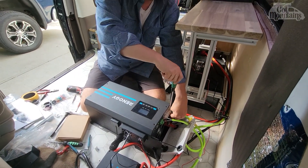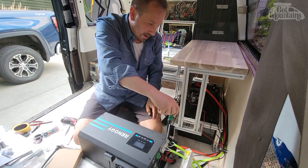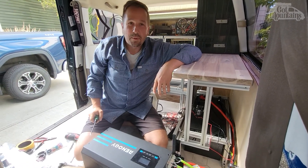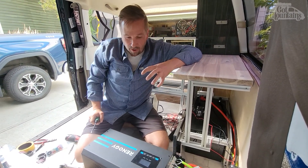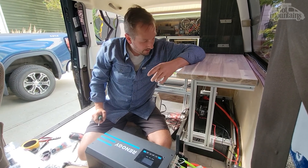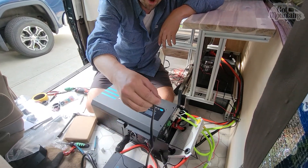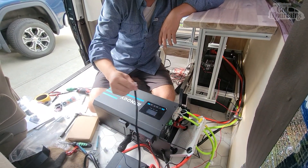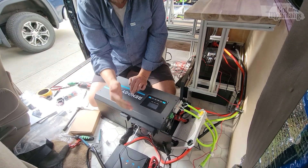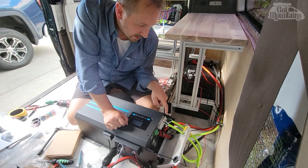We've got pretty much all the other stuff done. Right now I'm going to get some of the electrical hooked up. Running the wires to and fro is going to be kind of time-consuming. In a compact area when everything's close together you really don't need a lot of wire - there's excessive amounts of everything. For example, this comm cable was like 10 feet long, I only need it to be this long, so I cut it and crimped it. Right now I'm hooking up the shore power - it's now connected.